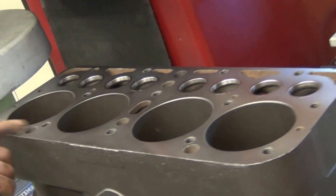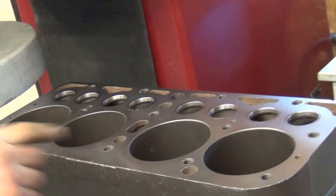At seven thousandths, the block cleaned up, and we're ready to do the final pass.